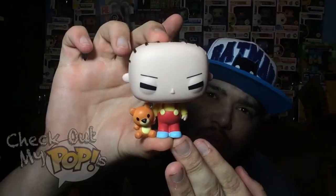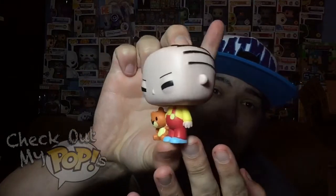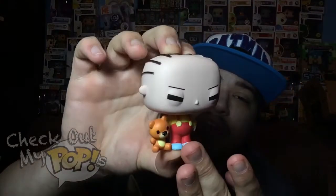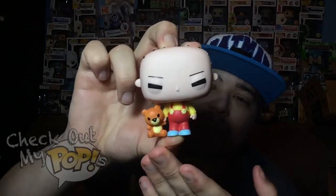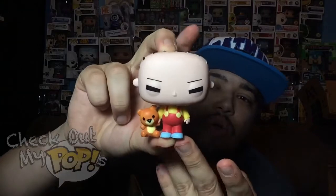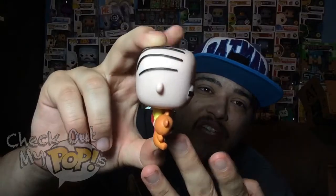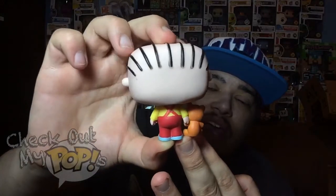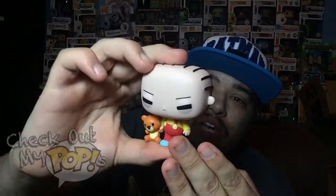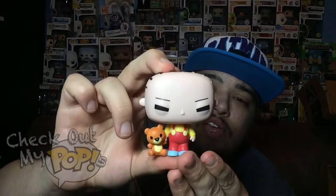Alright, let's open Stewie up and check him out in more detail. Here's Stewie out of the box — they really did a good job on this figure. I think Stewie looks good as a Funko Pop; they did a pretty good job of making it look like Stewie. The paint job looks really good — no overlapping paint anywhere on this figure, not on the eyes or the hair.